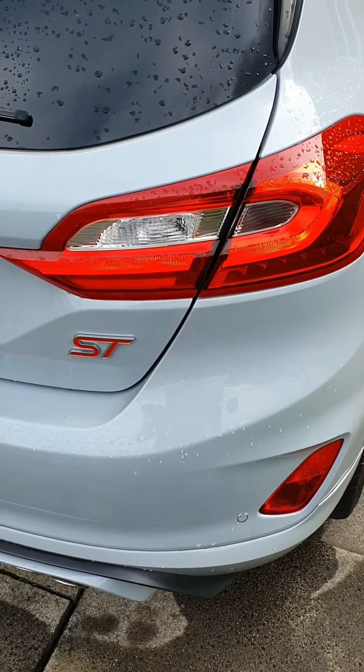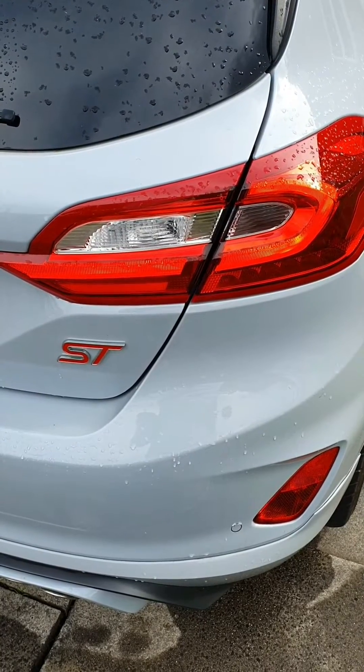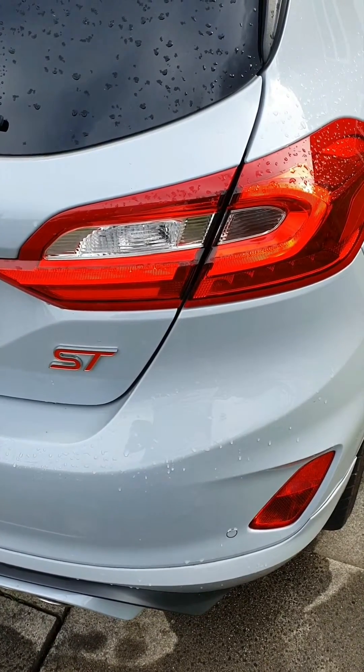Hi and welcome to another Dan's Diagnostics video. Today we've got my very own Mark 8 Fiesta ST and today I'm going to show you how to reset the battery monitoring sensor.